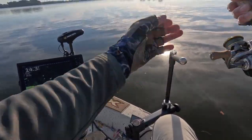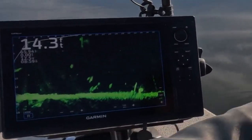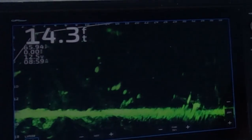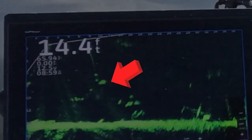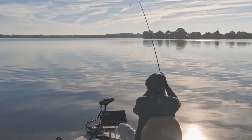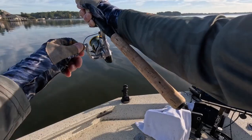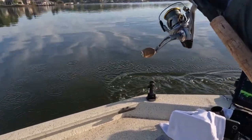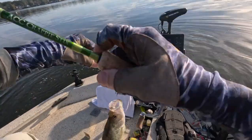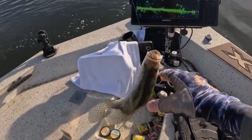These first couple fish I had to use my LiveScope from my graph because the ActiveCaptain wasn't showing up. A little bit later in the video I've got some excellent LiveScope footage with ActiveCaptain, so stay tuned. You can see right here this fish is about to eat it. There's one — get in the boat. A nice black crappie. He thumped it.